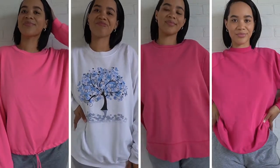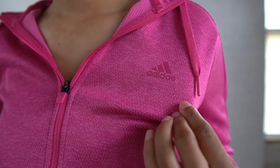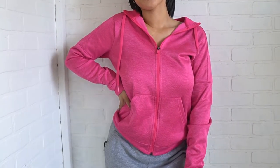So I went to the thrift store and found these four sweatshirts — all super comfy and a little oversized. And I happened to come across an Adidas hoodie. So I put these five together and here's what I came up with.